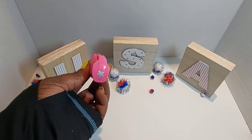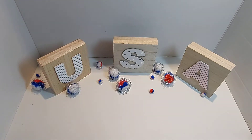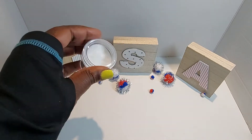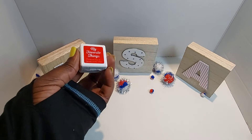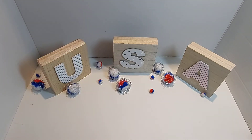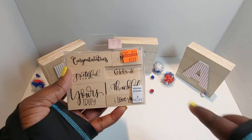Let me share with you what I pulled out to use. This is one of my favorite little punches by American Crafts — this little flower, so cute. I pulled out my Ranger holographic embossing powder — love, love, love the sparkle of this embossing powder. My Favorite Things ink in Wild Cherry, and this stamp set by Momenta using the 'Celebrate' sentiment.